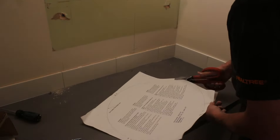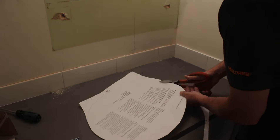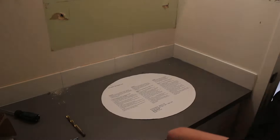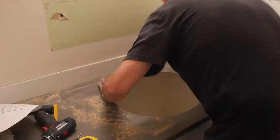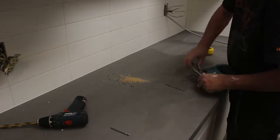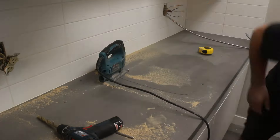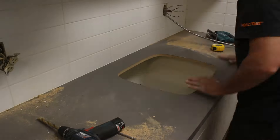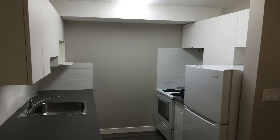Here I'm just cutting out the sink openings in the countertops using the templates that come with the sinks, measuring to make sure it's centered on the sink cabinet, and then cutting it out with a jigsaw. Same with the kitchen sink — this is a single stainless steel sink, same process as the bathroom sink. After a few more finishing touches — hardware and a good clean — that wraps it up for this renovation.